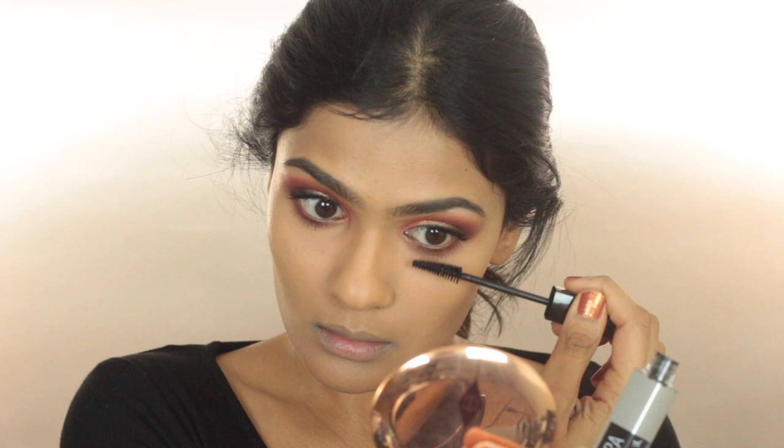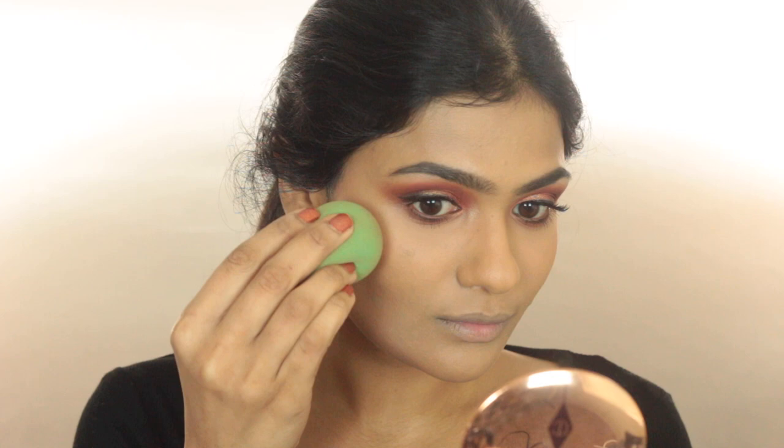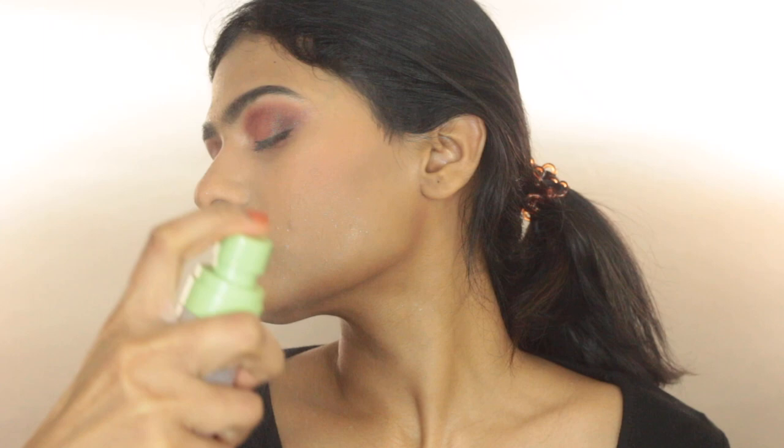Finishing off the eyes by applying some Maybelline Snapscara to my lower lashes. For blush, I'm taking the Essence Satin Touch Blush in the shade Satin Coral, using my Beauty Blender to apply this right above where I applied the contour. I'm taking the Milani Highlighter, turning my face towards the light and applying this wherever the light hits. Then applying some more Pixi Milky Mist on the high points of my face to make the highlighter pop even more. Moving on to lips, I'm taking the Kylie Jenner Velvet Liquid Lipstick in the shade GOLS — first lining my lips, then filling them in. I will leave affordable options for this lip color in the description box down below.